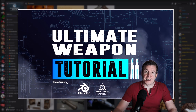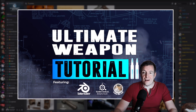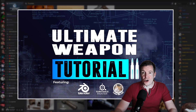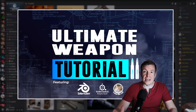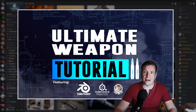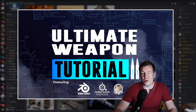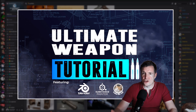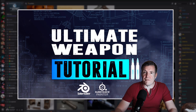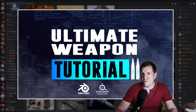It's the successor of the first Ultimate Weapon Tutorial, which is now — believe it or not — 10 years old. To pretty much celebrate this milestone, I finally started to work on a new tutorial which is the spiritual successor as far as the scope is concerned.